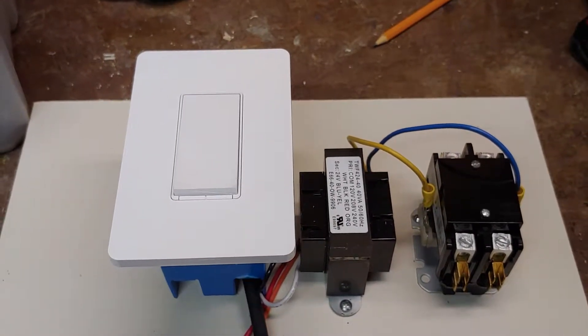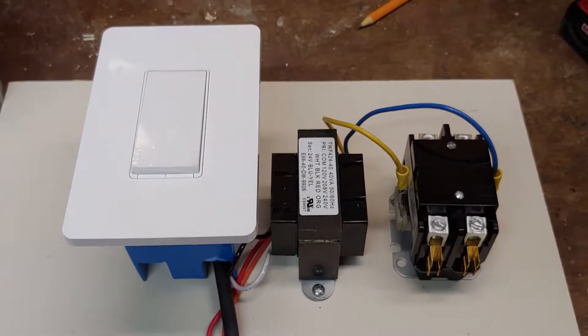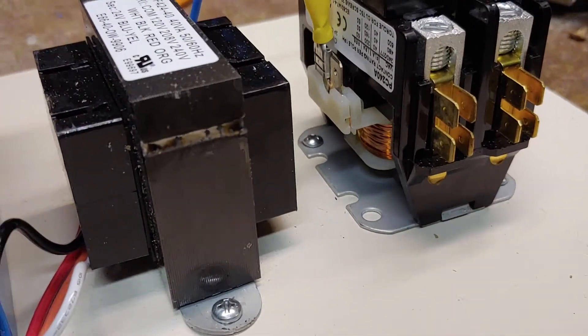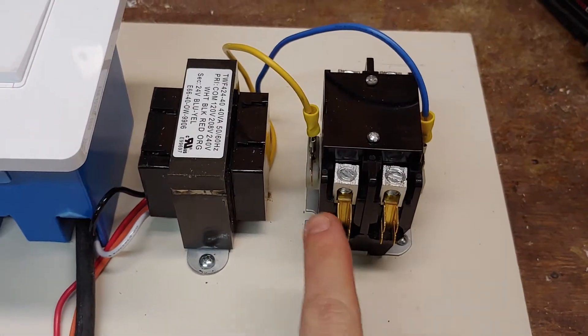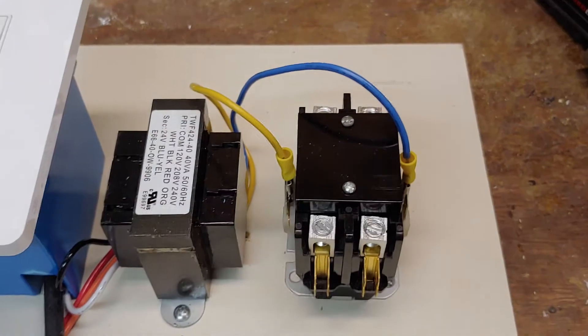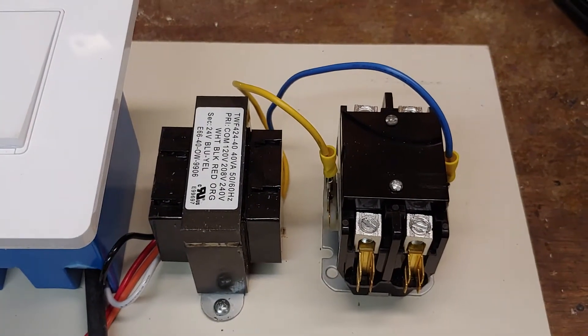So that you can control a high amperage or high load device, you can use a connector. The connector has a 24 volt solenoid in the bottom of it, and you can run 240 volts. You've got one hot, one hot, and it's switched to these two. You take the same hot over here, and it will switch them on and off. It's a nice relay, and it runs off a 24 volt transformer.